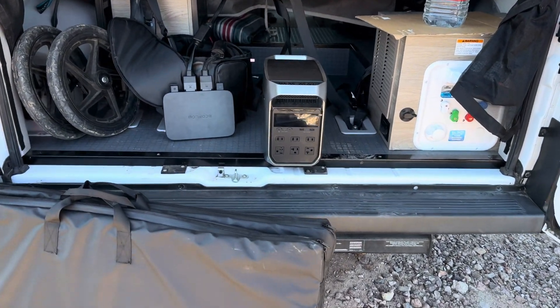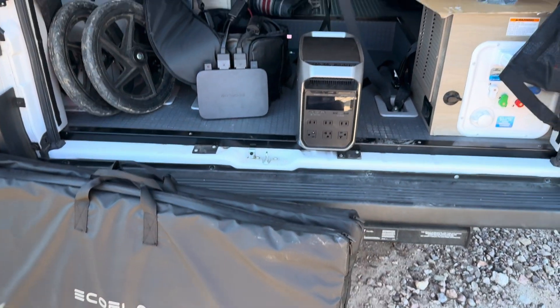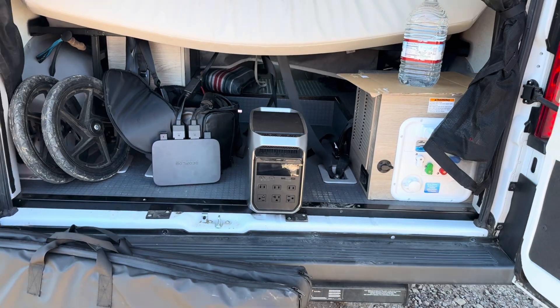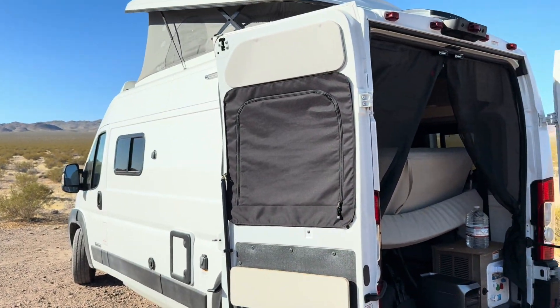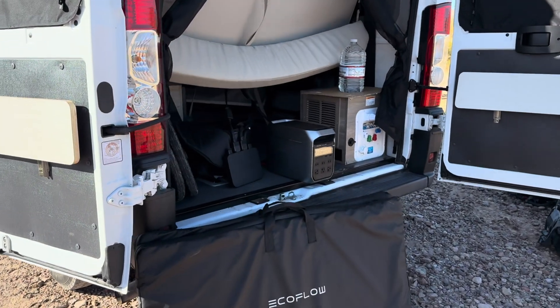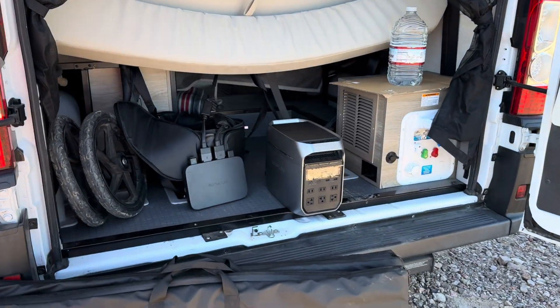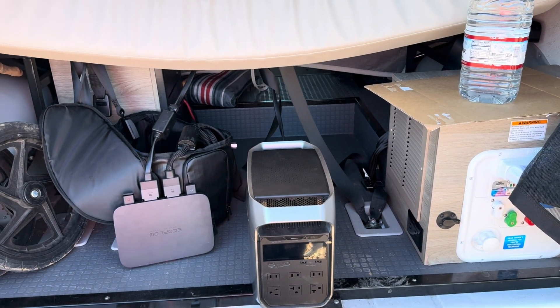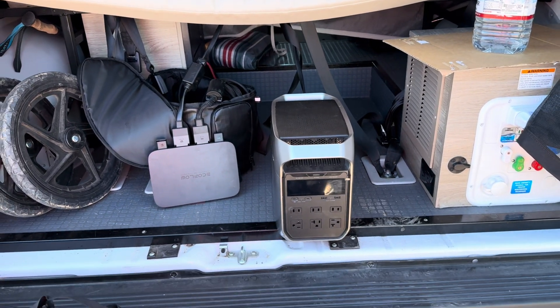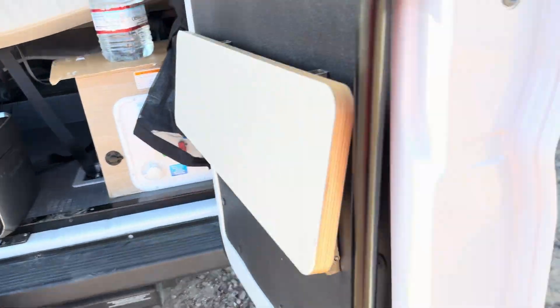In today's video, we are going to talk about the EcoFlow system that I bought for my Solus Camperman. The main reason I bought this system is because we're looking for air conditioning — the Solus 59P does not have any. So I set this all up, bought a portable AC, and put it between my chairs. I will show you that system right now.